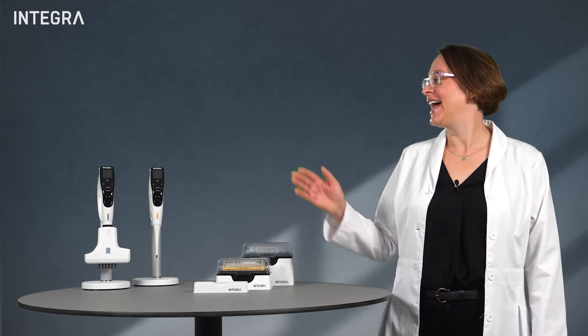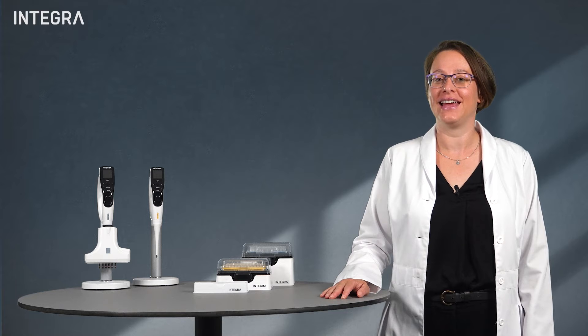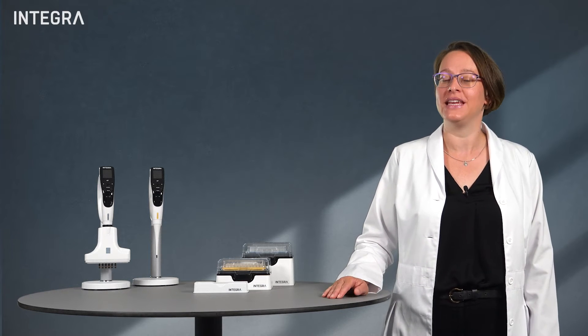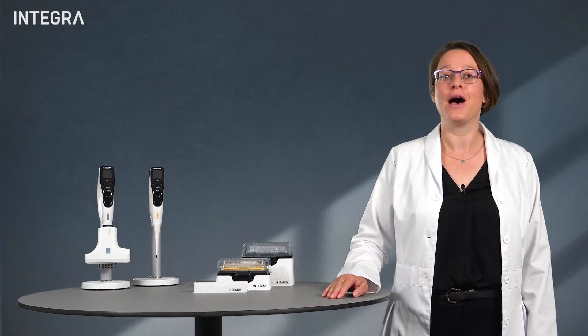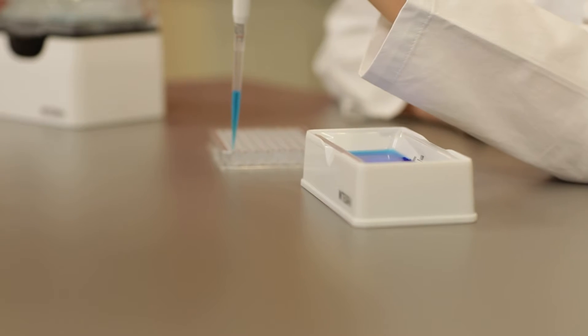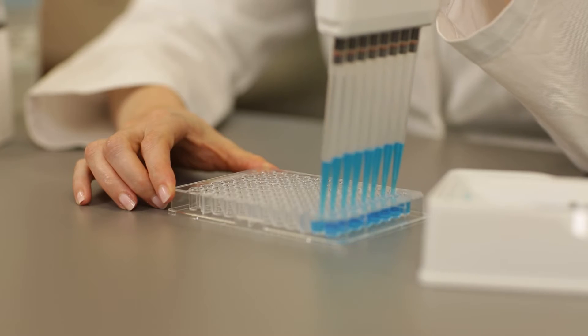Welcome back! Electronic pipettes are incredibly useful tools in the lab, and a large part of that is their ability to repeat dispense — that is, multiple dispenses after one aspiration. This really increases productivity. You can pipette faster with less errors.